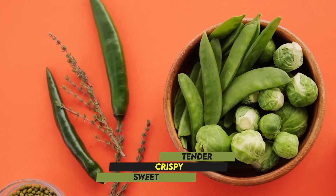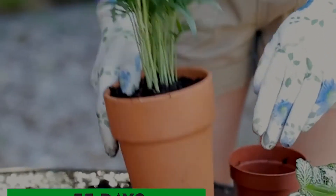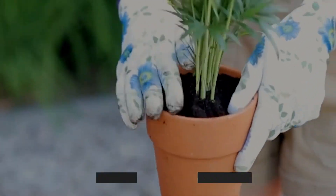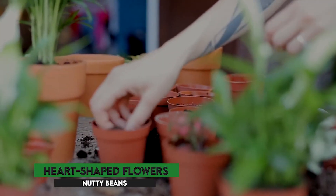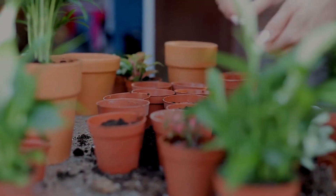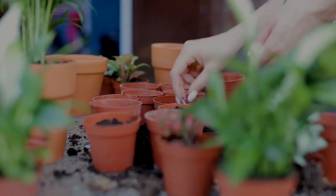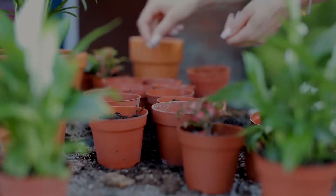These beans are tender, crispy, and sweet. They love the sun and you can harvest them after 55 days. The Scarlet Runner is a very colorful plant that produces small, delicious, red, and heart-shaped flowers and nutty beans. They grow vertically in small spaces and can be continually picked, which makes them perfect for potting near your kitchen. They're ready for picking after 60 to 70 days, and you can eat both the beans and the pods.